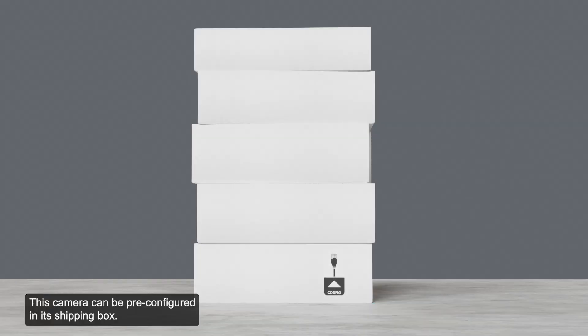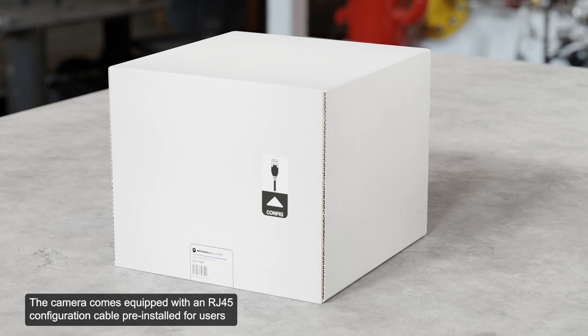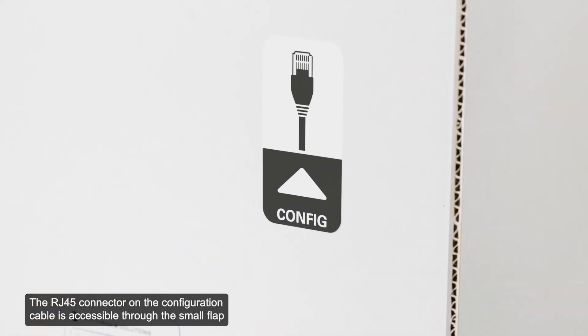This camera can be pre-configured in its shipping box. The camera comes equipped with an RJ45 configuration cable pre-installed for users that want to configure camera settings before installing the camera. The RJ45 connector on the configuration cable is accessible through the small flap on the side of the camera box for easy configuration before unpacking.